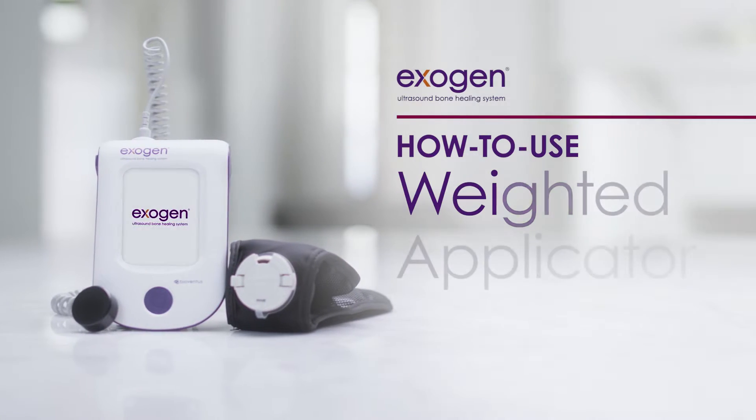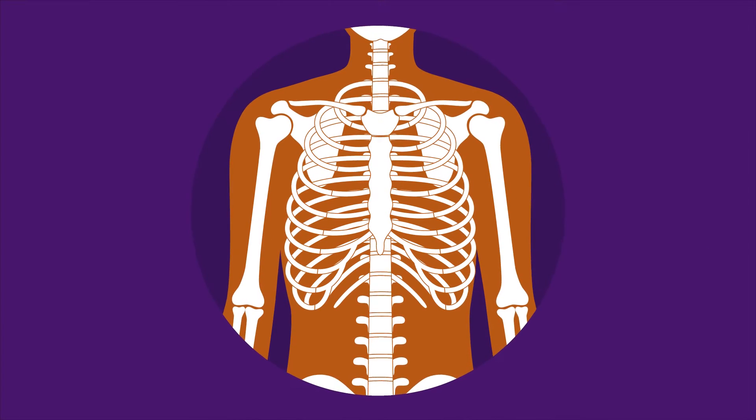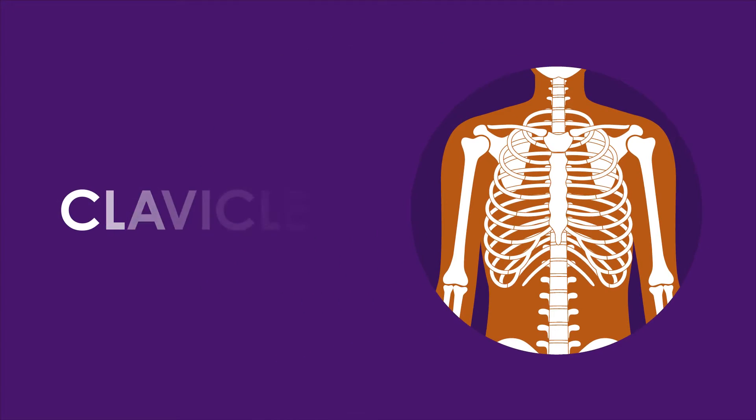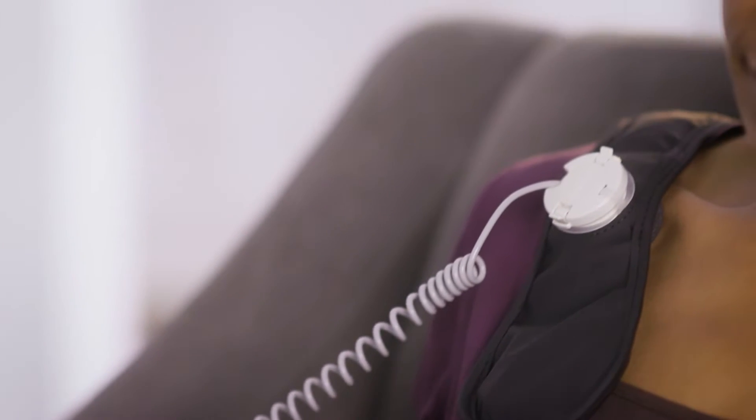Your Exogen Ultrasound Bone Healing System contains a strap to hold the transducer in place during treatment. However, because of the specific location of your fracture — possibly a clavicle fracture — you have also received a weighted applicator strap, which is better suited to holding the transducer in place during treatment of your fracture. This video provides step-by-step instructions for setting up the weighted applicator strap.